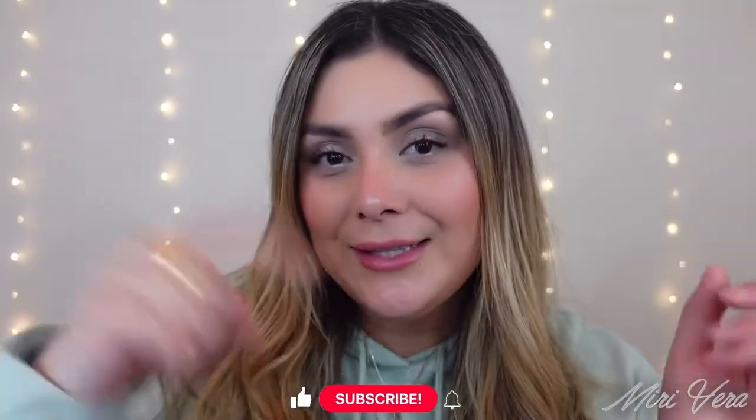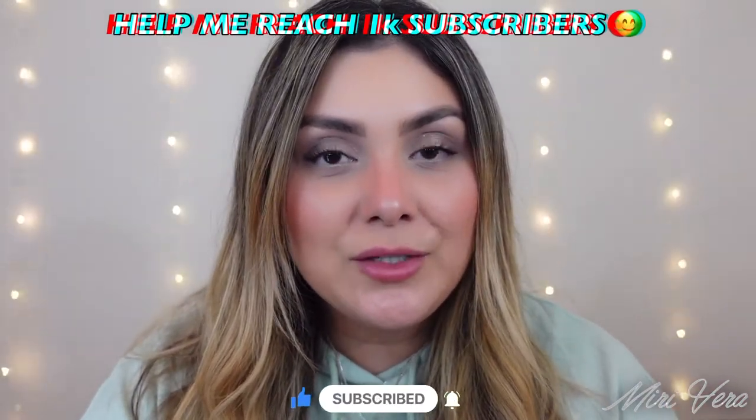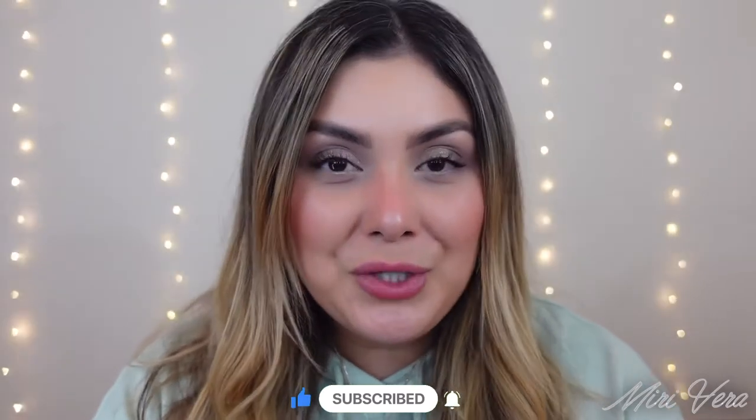Hi guys! Welcome back to my channel. If you are new here, hi! My name is Mary and I give you guys an extra warm welcome. I would love it if you grabbed a snack, stayed for a while, and clicked the subscribe button. And if you're returning, thank you so much for coming back. I appreciate you more than you know.